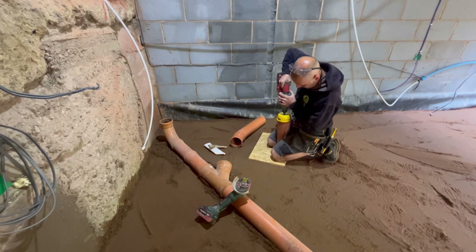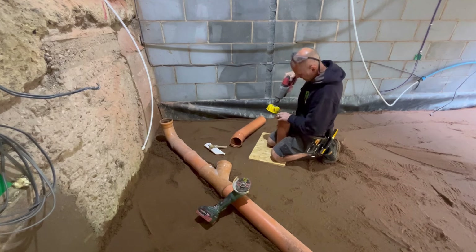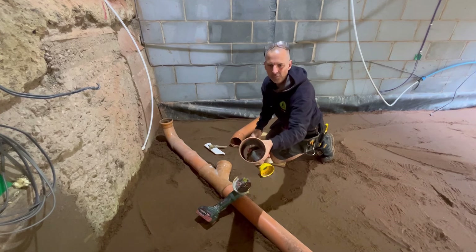All I will have to make sure I do is that it has some fall on it. Now remember, this is only a water pipe, not soil pipe, so it just needs to turn a bubble — that's it. So I'll get on with that and then get some other jobs done today.